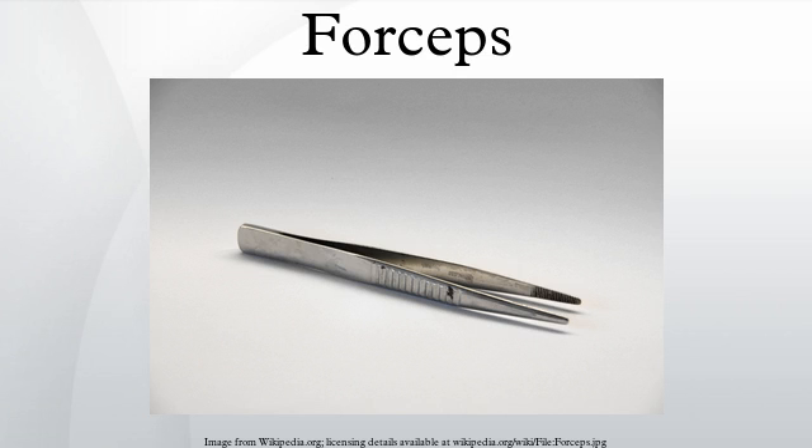Forceps can be used as both the singular and plural form of the word. Also, it is not referred to as a pair, as one refers to a pair of scissors. Etymologically, the word derives from the Latin 'forca', meaning a snare or trap. Mechanically, forceps employ the principle of the lever to grasp and apply pressure.